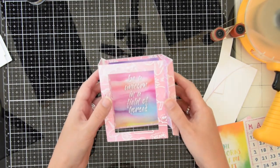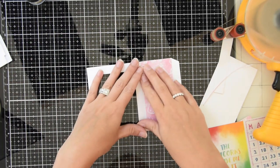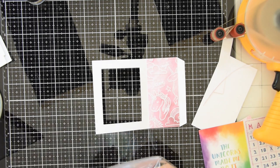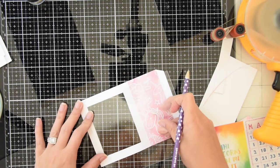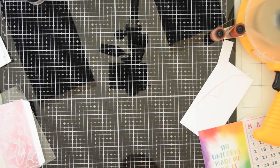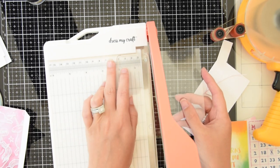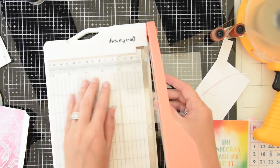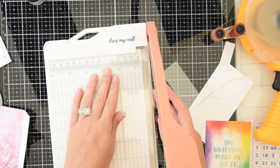So now I'm going to create the shaker part of the card, so I'm going to grab some acetate sheets. I'm just going to mark with a pencil approximately where I need to cut, and I also need to cut two pieces because I want the shaker portion to be see-through. So I'm just using my paper trimmer to cut them down. They don't have to be perfect, but you just want to make sure that you have enough of an edge around the window to put some foam tape.